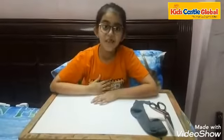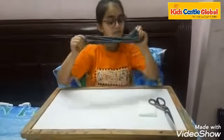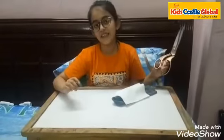Hello everyone, I am Suthi Sehgal from class 5th G. Today I will tell you how to make a very effective mask in just 5 minutes. For this we need a socks, a tissue paper and a pair of scissors.